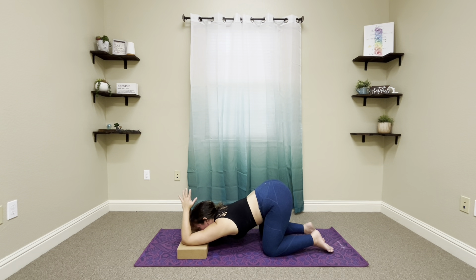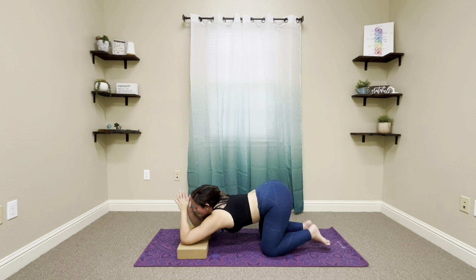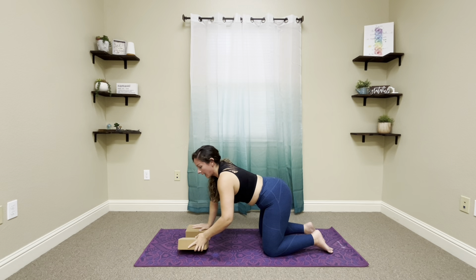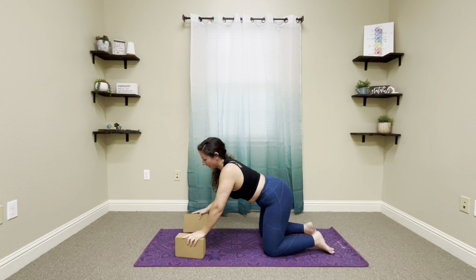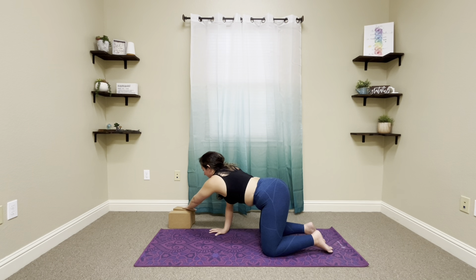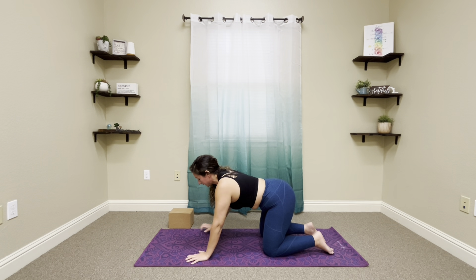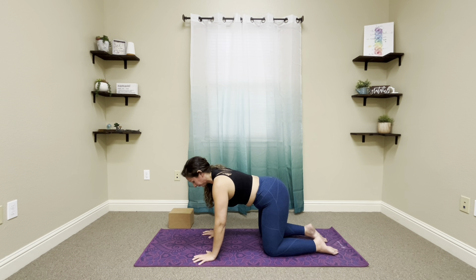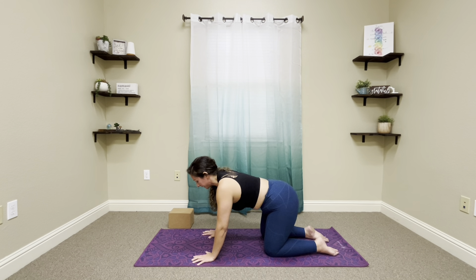Start to press into the elbows, look forward, walk them back, palms can come to the blocks. For now we'll go ahead and put these off to the side. The next pose — coming through tabletop position — is low lunge. Bringing that right foot in between the hands.